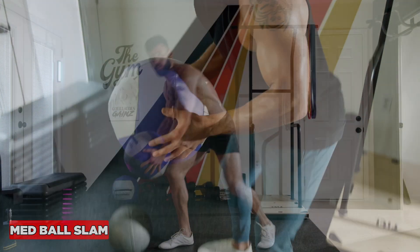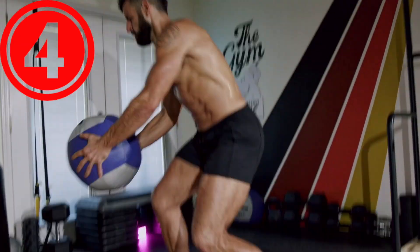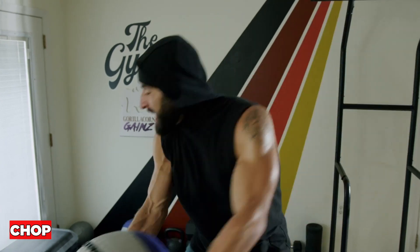The bounce allows you to get more turn over so you can get back to a higher position. Now, the chop is an awesome core exercise that gets you on your feet.